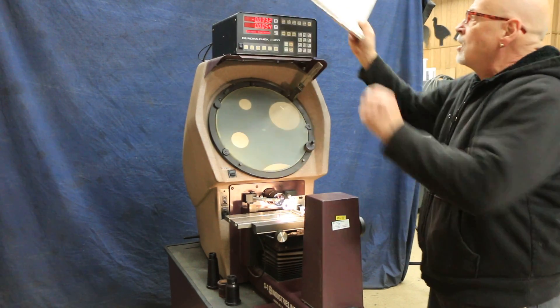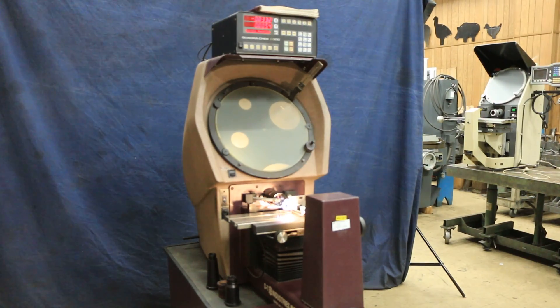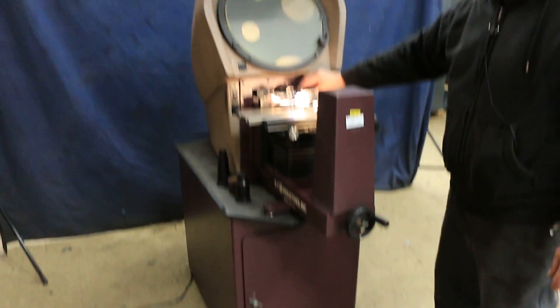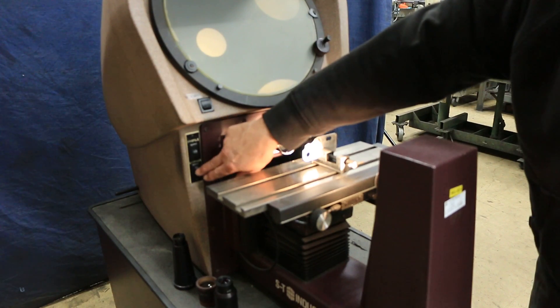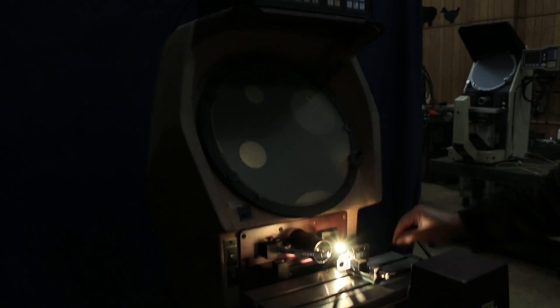There's also a book up here — a nice fat book — that shows you all the stuff you can do with the Quadracheck system. This is a benchtop unit and it comes with its own bench. It's a 14-inch diameter screen. These little arms sticking out here are your surface illumination, so you can direct that as needed, and you can actually see the surface of the piece of metal — even the little scratches on it.